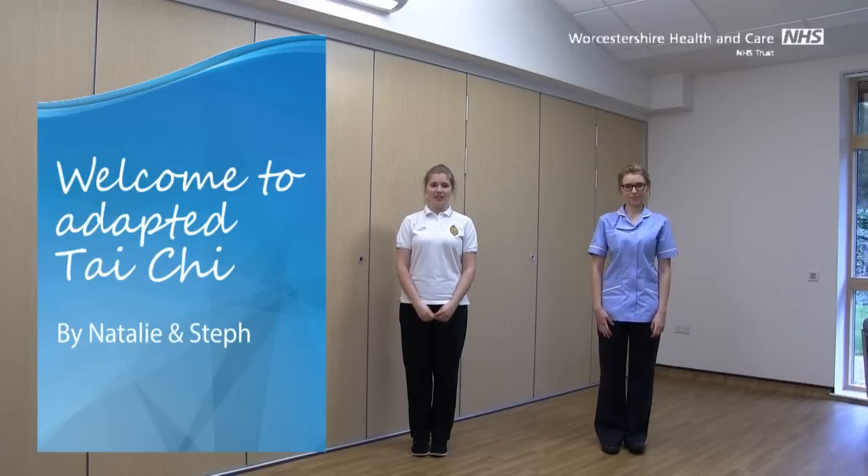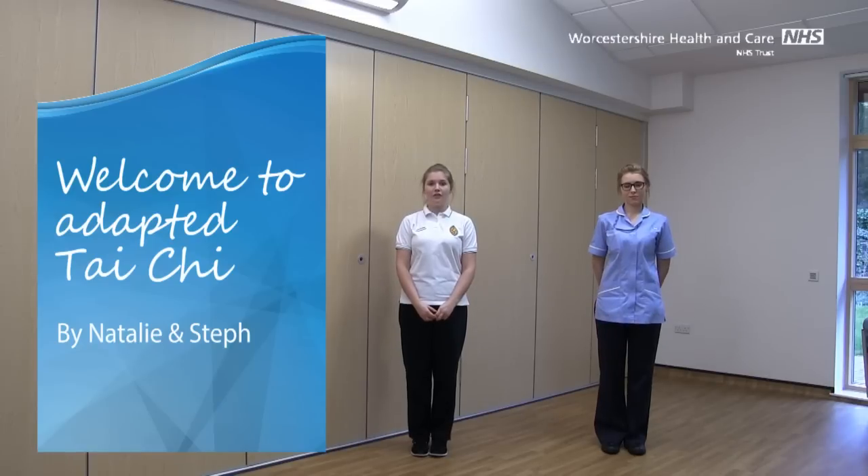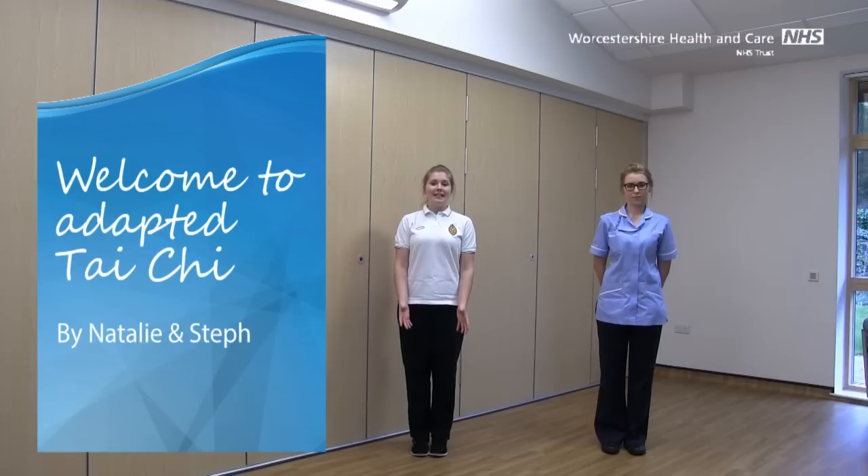Hello, welcome to Adaptive Tai Chi. I'm Natalie and I'm Stan. Tai Chi has got lots of health benefits. You can practice this as often as you feel comfortable with — it's nice and gentle. Don't do it if you're feeling poorly though. Make sure you've got plenty of space, and if you feel like you need some support, make sure you've got something nice and sturdy just to hold on to to keep your balance.